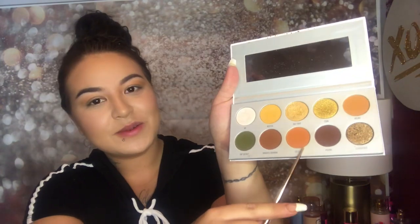I'm gonna take the Jaclyn Hill palette and put a transition shade all over the lid — it doesn't have a really light color so I'll use this one. Now I'm gonna tap into this one called 'Secure' and focus it on the outer corner. I've just been doing my eyeshadow like this lately — not dragging the whole shade all across my eye.